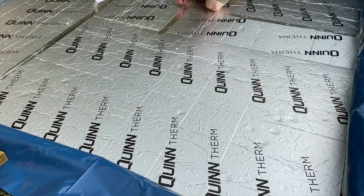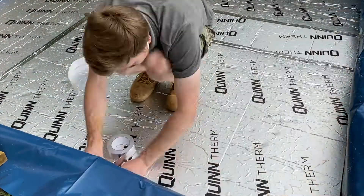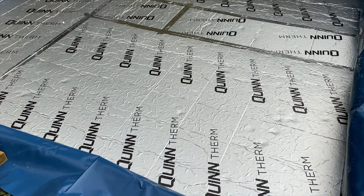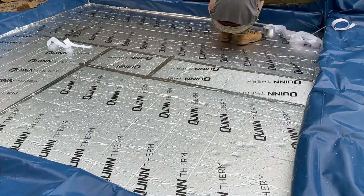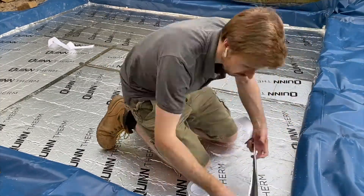I'm now sealing all of the joints in the insulation with some aluminium foil tape. You can see here that the insulation has a foil backing, so combined with the tape it will create a barrier. More on this in a later video. It will also help stop any concrete from forming between the gaps of the insulation.